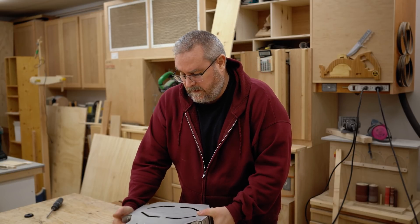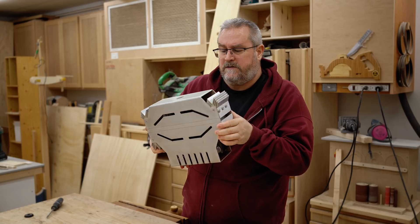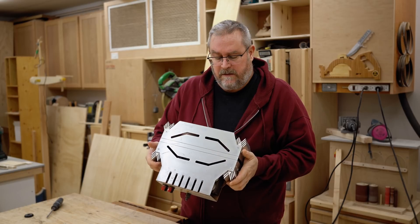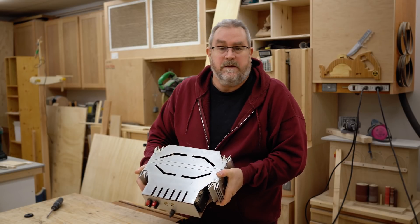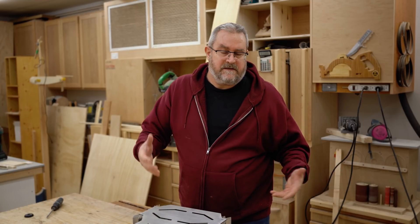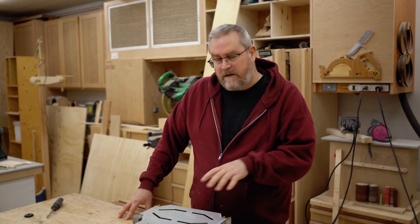I thought I would do a show-and-tell video on this amplifier. I did an article on my website a few years ago showing this. I built it actually many years ago, probably more than 10 for sure. The thing that makes this special is that it has tubes on the input stage, which is really where you want the tubes these days — tubes on the output stage are not as efficient.